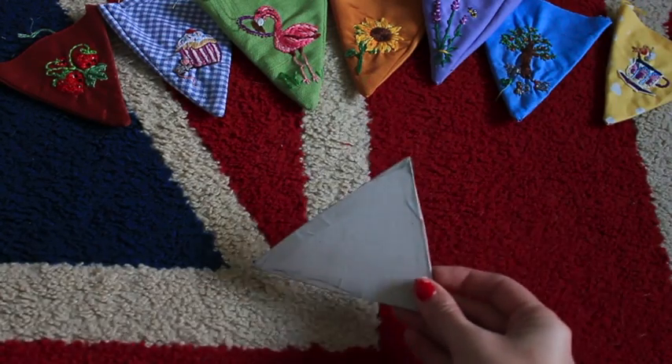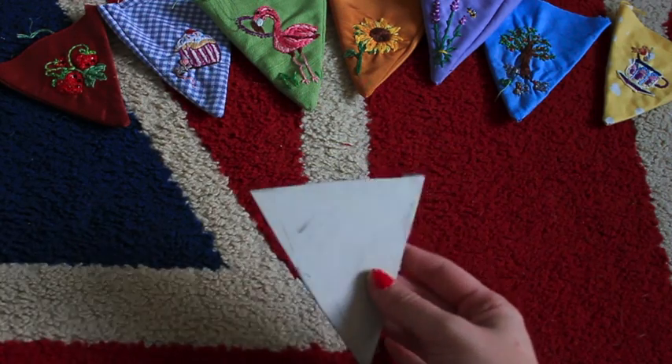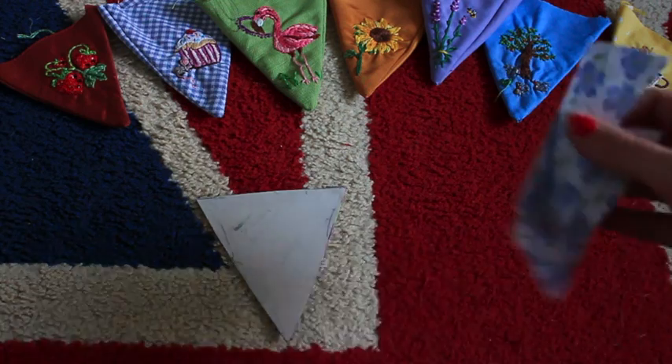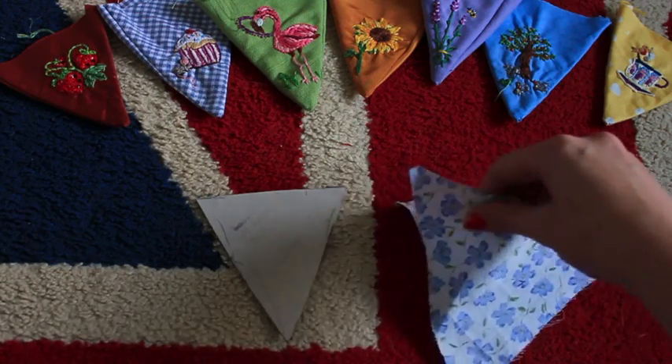So the first thing you're going to need is a template. This is so that you can make sure they're all the same size. It's just a bit of a cereal box that I've doubled over and then just taped together. And the next thing you obviously need is some fabric — I've chosen different ones for every little bit, but you can go the same or they can be plain or whatever you want to do.